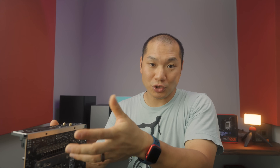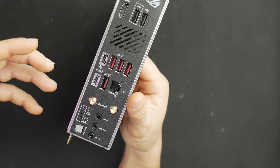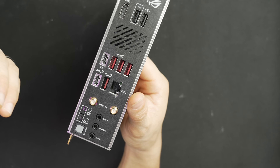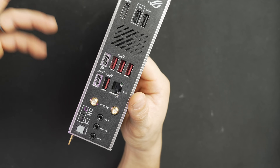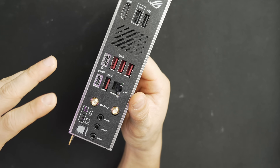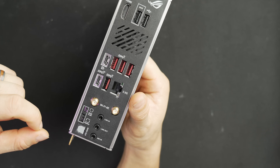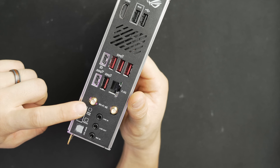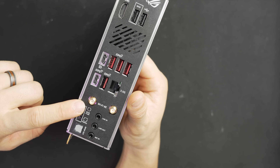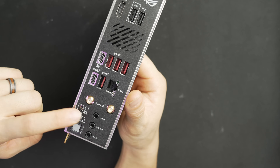Also worth mentioning is the Flex Key. Out of the box it's set up as a reset button, but you can configure it to toggle Aura LEDs or enable safe boot. It's a nice-to-have for ITX builds that don't have a reset button. Just be aware it's the shorter button — don't confuse it with the BIOS flashback button.